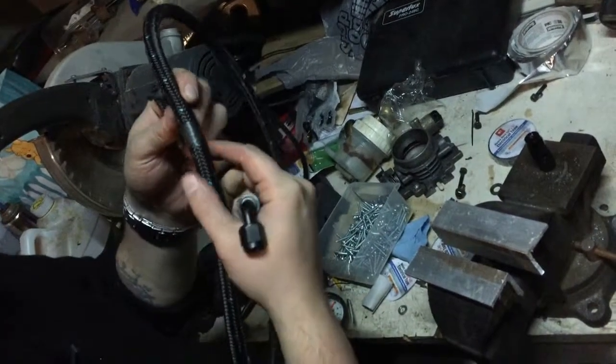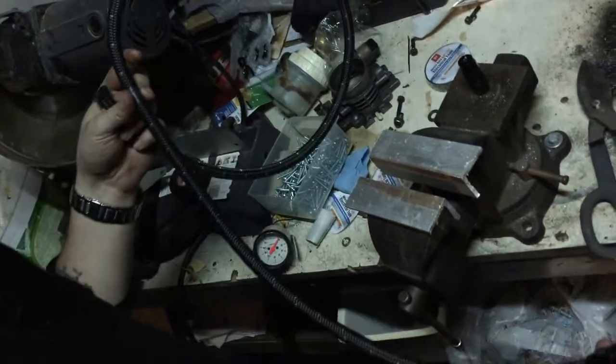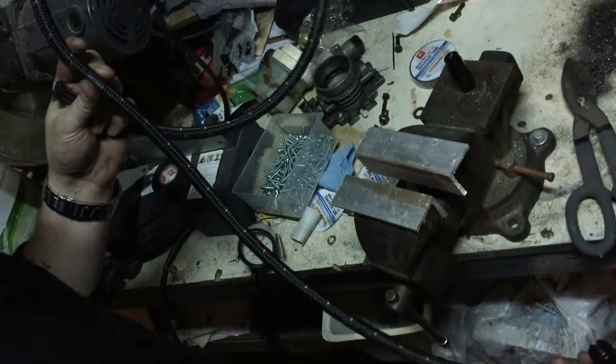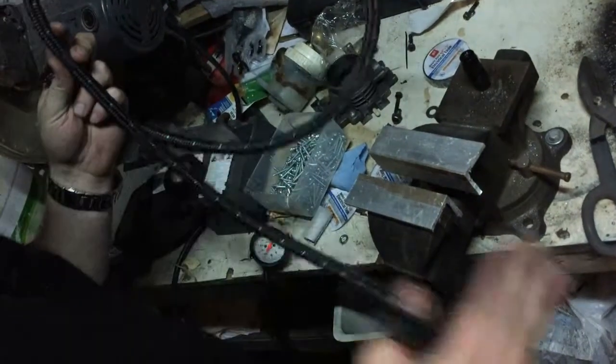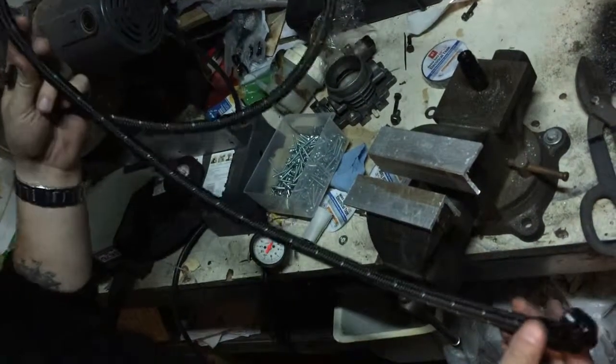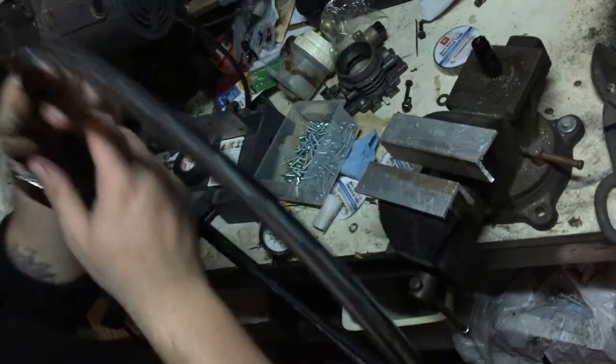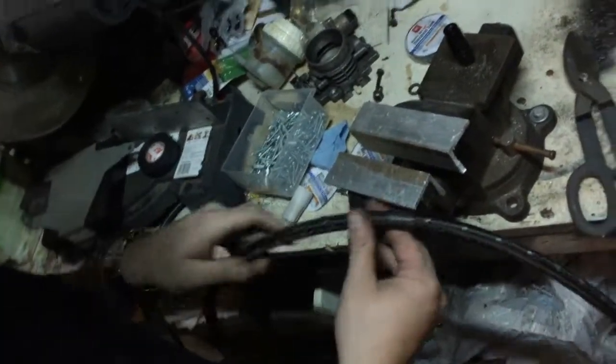We're using electric tape here to keep the hose from fraying when we cut it. When you cut this line you want it to be as straight as possible. Normally guys will use an angle grinder or a dremel to cut on the side. This is just braided nylon so I can actually get by with these side cutters, but we want to be very careful to make sure we have a straight line.